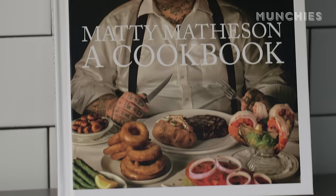I'm Matty Matheson, and I'm here to show you how to make the best French onion soup ever. What you have is a cheese, crunchy bread crust, deep, deep flavor. It's in my beautiful cookbook called Matty Matheson: A Cookbook. It's selfish of me to keep these recipes to myself.